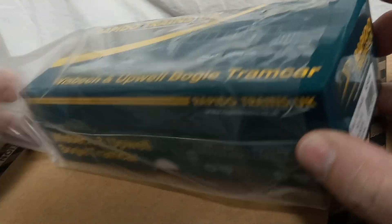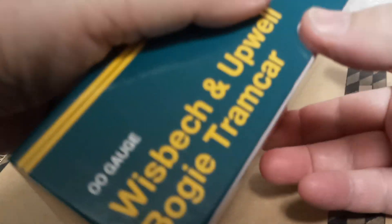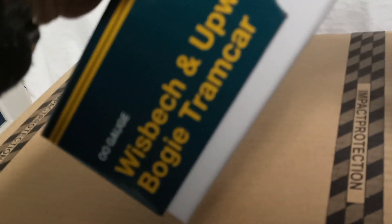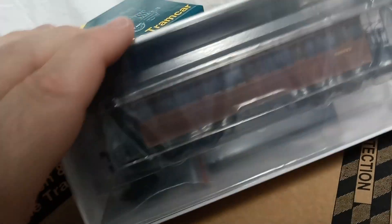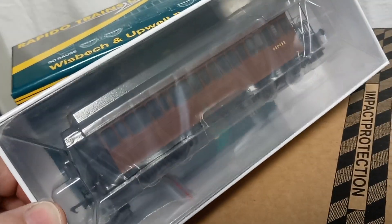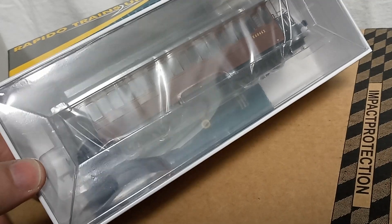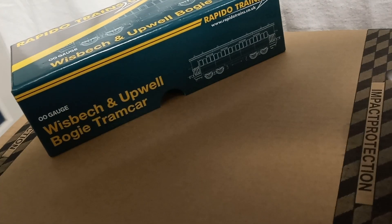Taking off the sleeve and opening the box — it's very tight but glossy, so you can slide it out. You can see how it arrives: it's already fitted with the Hornby style couplings, but there are a lot of extra bits and pieces in here so you can make it look really authentic if you want to.